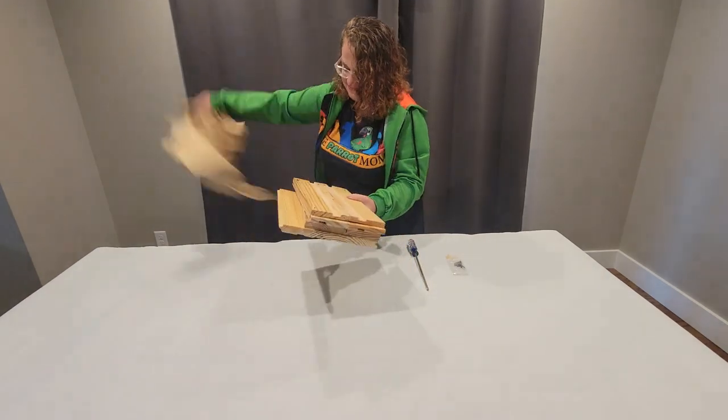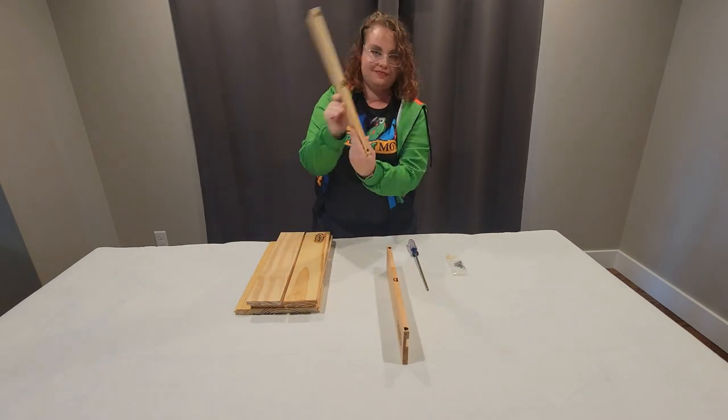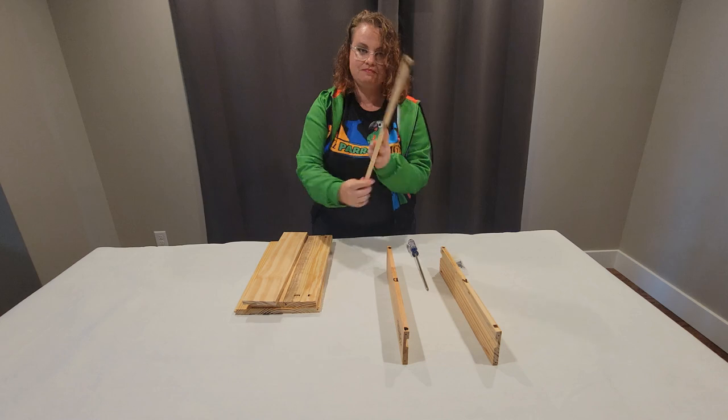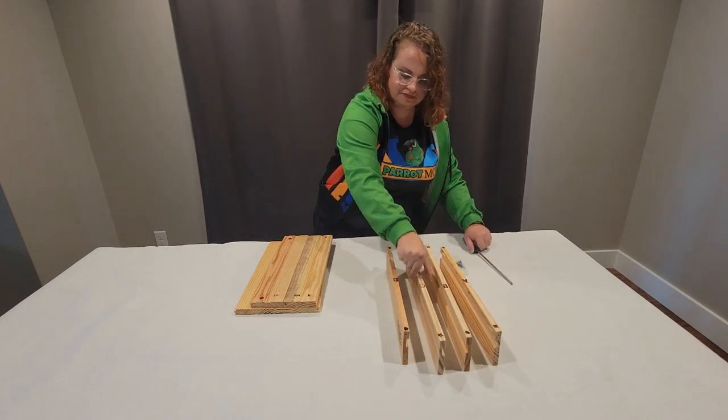Now go ahead and lay your tray out so you can see the markings on the bottom. You will see some alphabet letters, you will see some numbers, and you will see some shapes. These are all really important when you are putting it together.